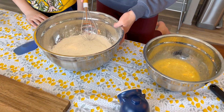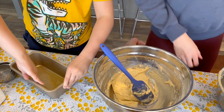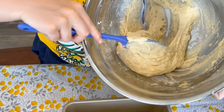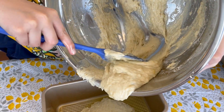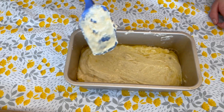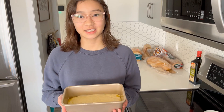So now you're going to add your wet to your dry and mix that all together. Now we're going to pour the batter in. All right, now it's ready for the oven. We're going to bake this in the oven at 350 for 60 minutes. See you later.